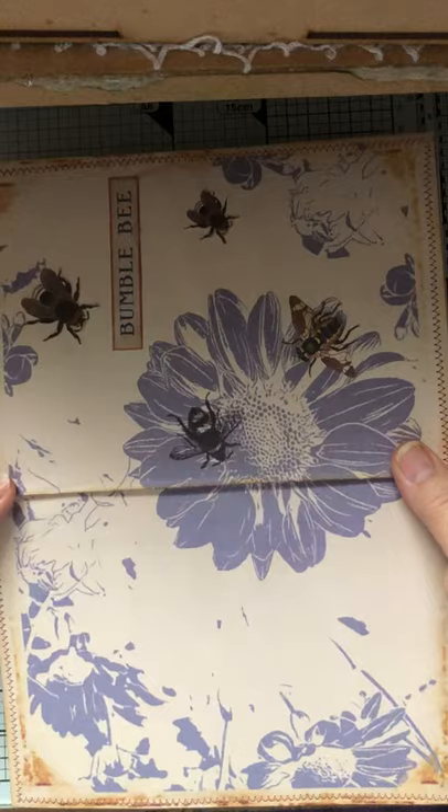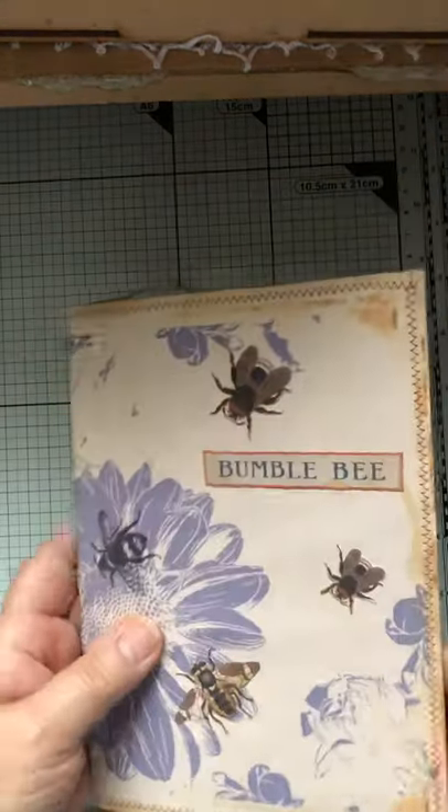And the paper — this one — was actually a paper that was in the group and I thought it was fab. I thought it'd go perfectly with doing the file folder.